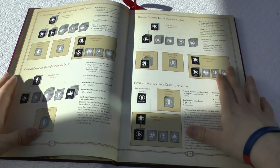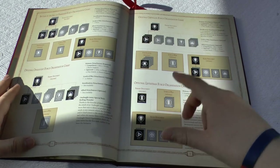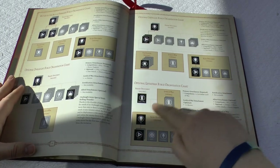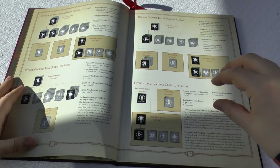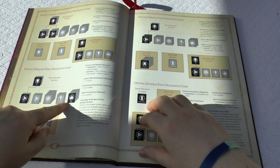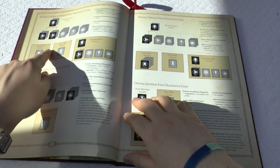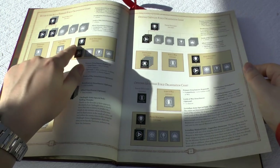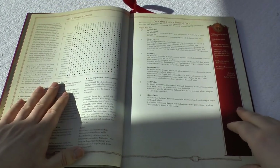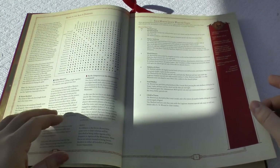Then straight into your Force Organisation charts — really nice. You've got one for Fortifications, one for the Leviathan Force Organisation chart, so if you want to use your Reaver Titan you can put it as a Lord of War with all these optional extra detachments. There's also the Onslaught Force with HQ, Troops, and Heavy Support, and your standard detachment with HQ, two Troops, and Allied Detachment. Then you've got your allies: Imperial Army, Mechanicum, and all of the main Legions.